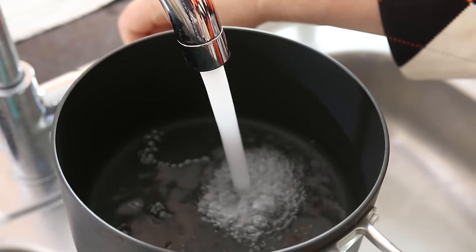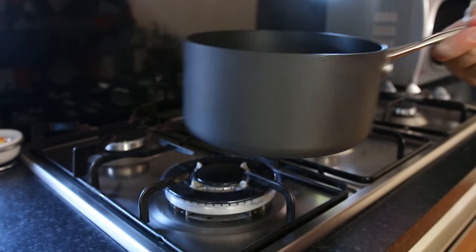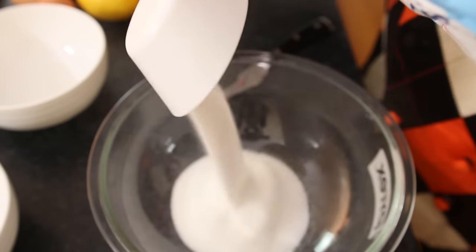We'll start by putting about an inch of water into the bottom of the saucepan and place that onto a medium heat on the stove. You then want to add two thirds of a cup of superfine or caster sugar into a heatproof bowl.